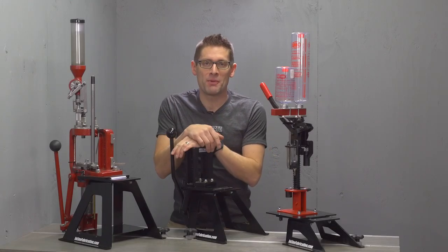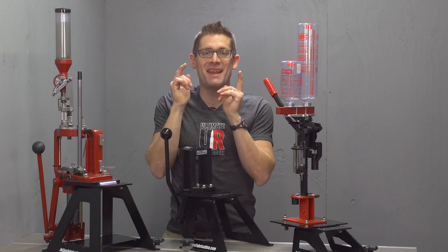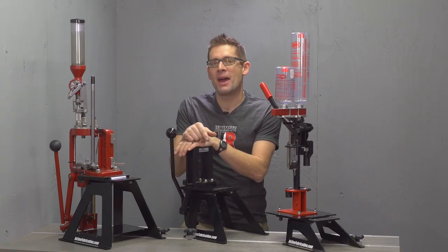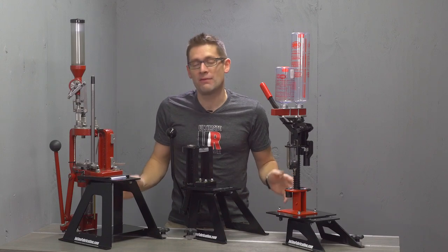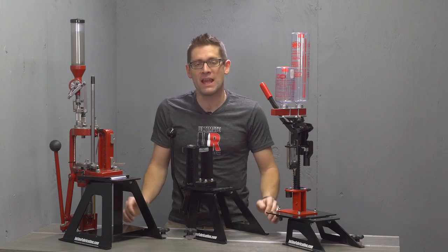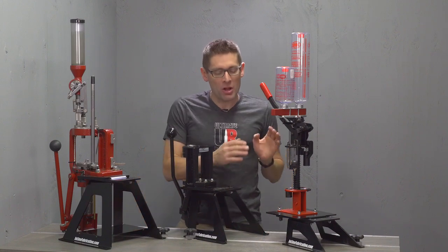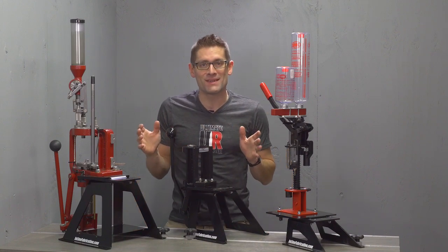Hey guys, Gavin Gay here from Ultimate Reloader.com. It is an exciting day in the Ultimate Reloader studio. Last night I unpacked a shipment of new inline fabrication ultra mounts. I put them together and thought, why don't I take this opportunity to show all of the different ultra mount systems side by side.